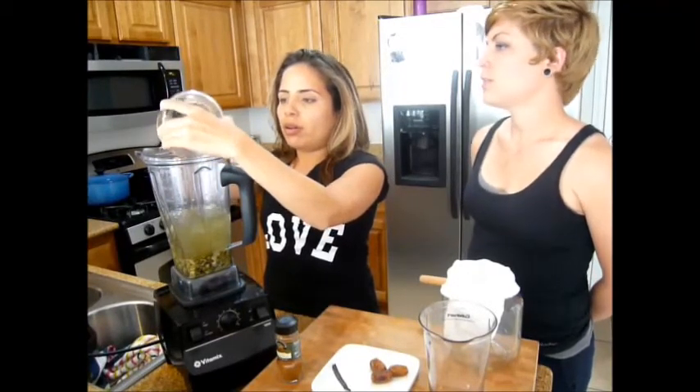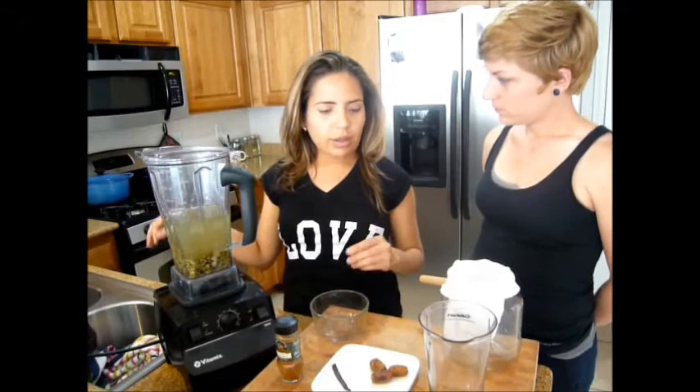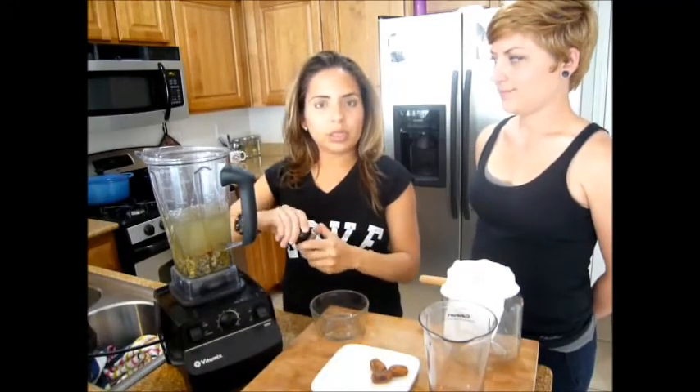What other seeds or nuts can you make this with? Well, you can also use hemp seeds or almond milk. But you don't have to soak the hemp. And we're going to add some dates, vanilla beans, and some cinnamon to taste.